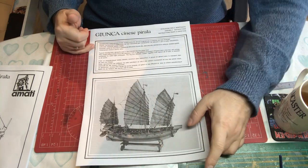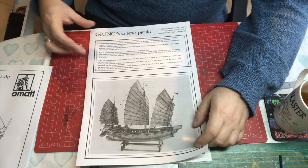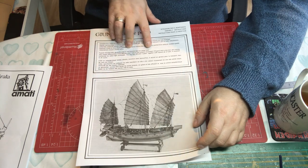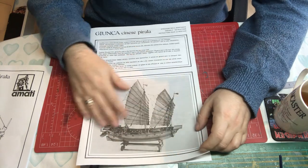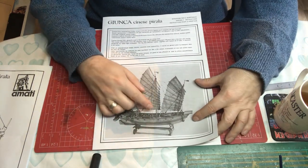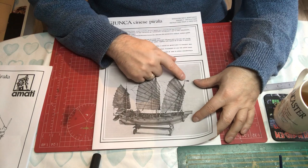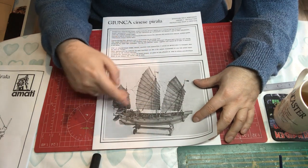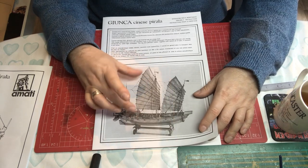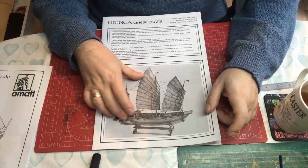You have to find the section relevant to your language - in this case the English section gives a little bit of history, saying this is a typical Chinese boat with 10 guns. There's a black and white picture of the finished model. One thing to notice is there are no rat lines on this kit, and no complex rigging - just the ropes used to manipulate the sails. So in terms of rigging it's a much more simplified model than many wooden ship kits, probably not too bad for a novice.